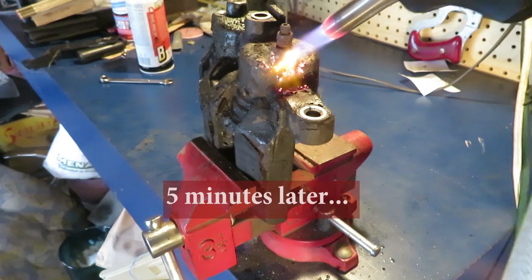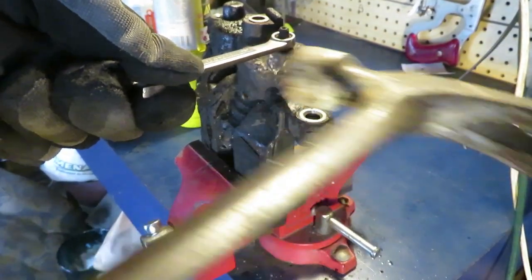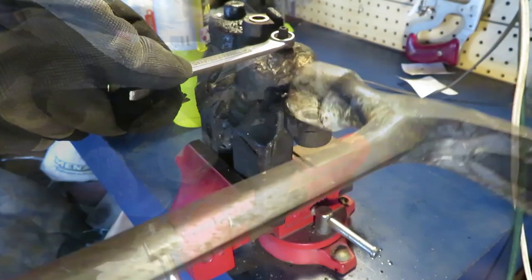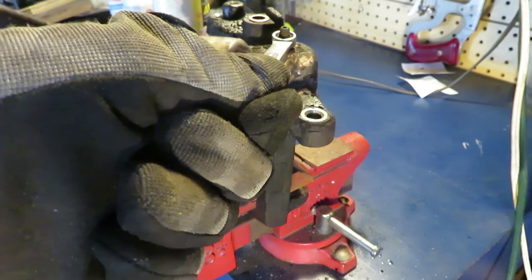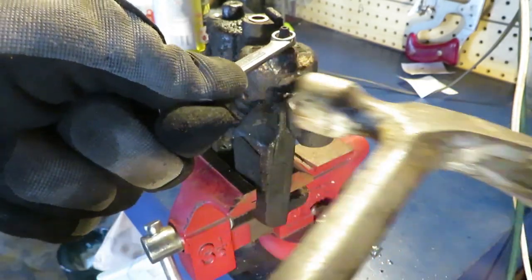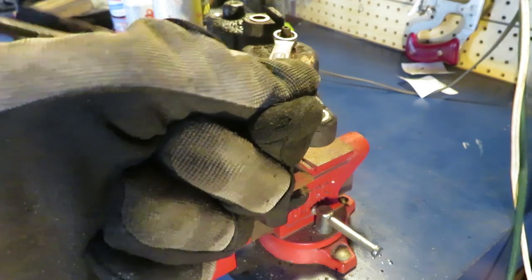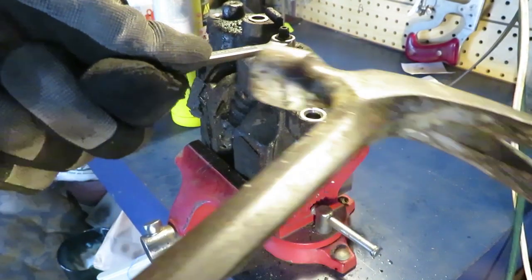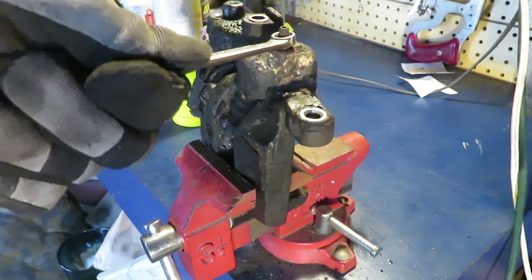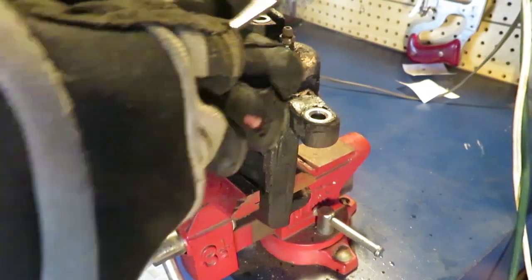I'm fairly gently tapping this in both directions, just keep working it. It is turning — turning slightly. You don't want to overdo it and break it off, just keep working it like that. We added some more penetrant, we're just taking our time here.